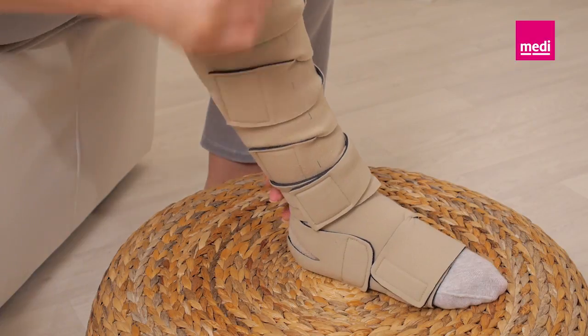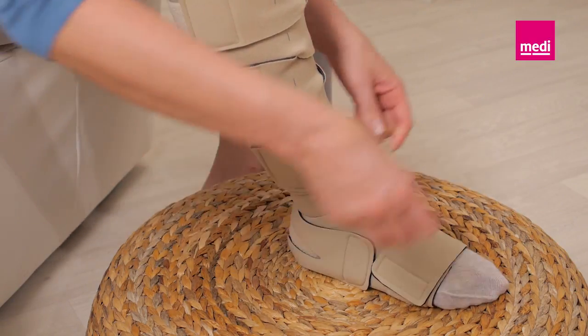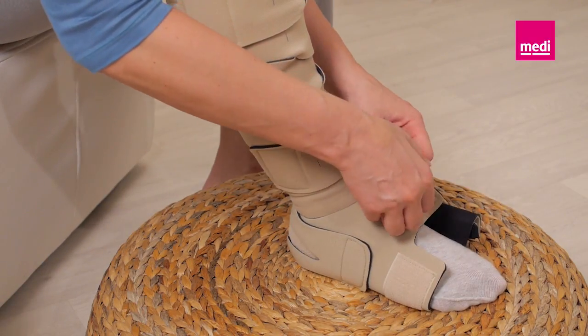To remove the Circaid Juxtafit Premium interlocking ankle foot wrap, loosen the long ankle band and the bands closest to the toes. Fold them back onto themselves to keep them lint free. Do not remove the heel bands for easy reapplication.